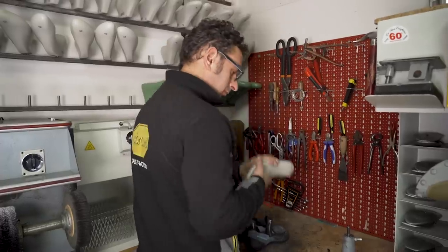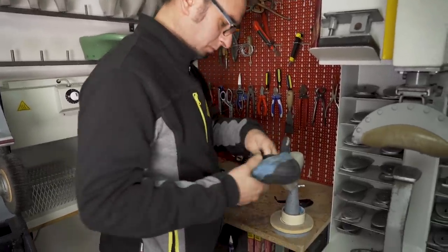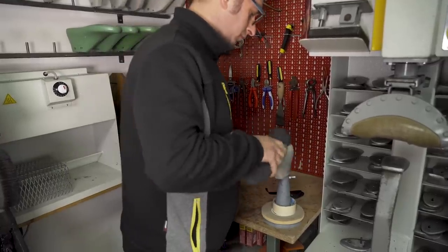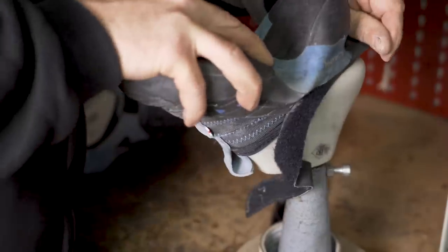Every climbing shoe has a different shape. Eduardo needs to pick the correct climbing mould to fit inside the shoe so he can attach the rubber. Without this, the shoes will not be rigid enough to work on.